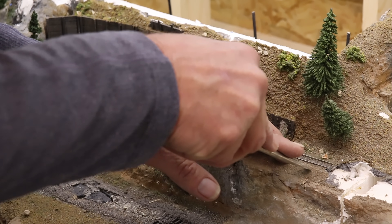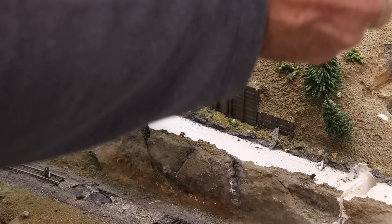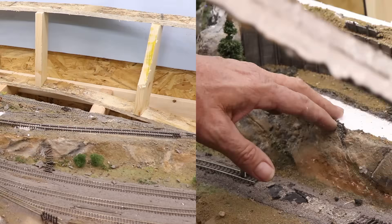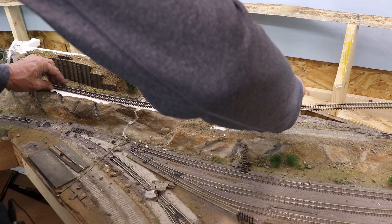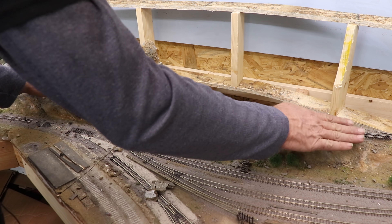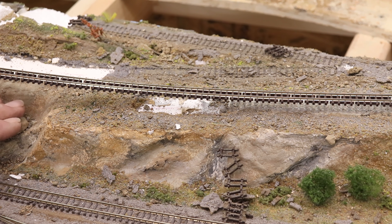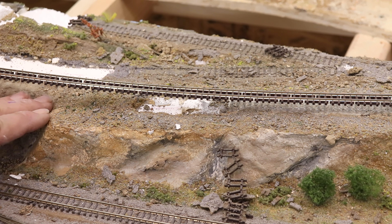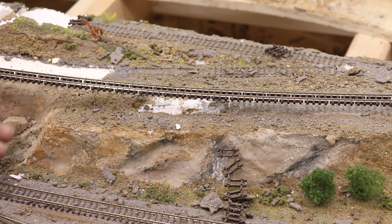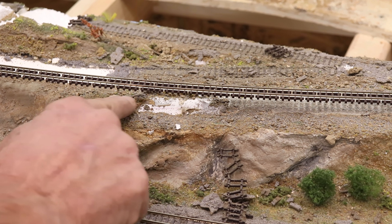And then get the same thing done back over here. I went ahead and just laid a piece of track in here real quick to simulate where this track is going to go. You can see the track is sitting up above this void right here — I liked this feature when I put it in originally, but it's got to go. So we'll come up with a way to feed in a bit of a riser here that spans that.